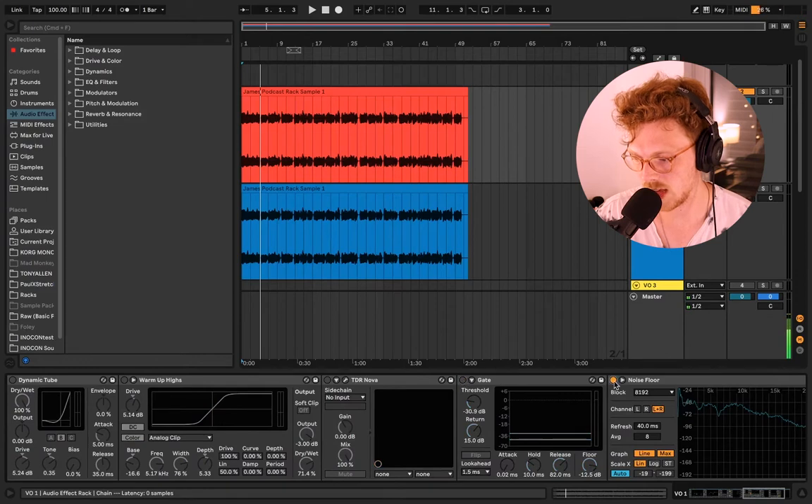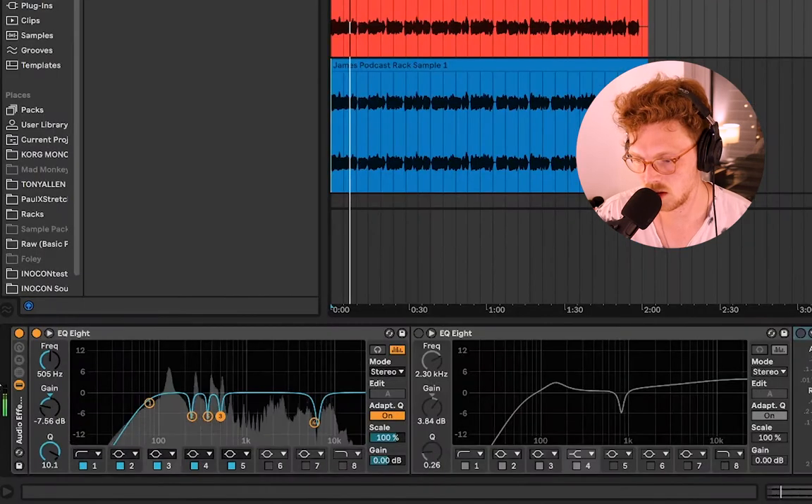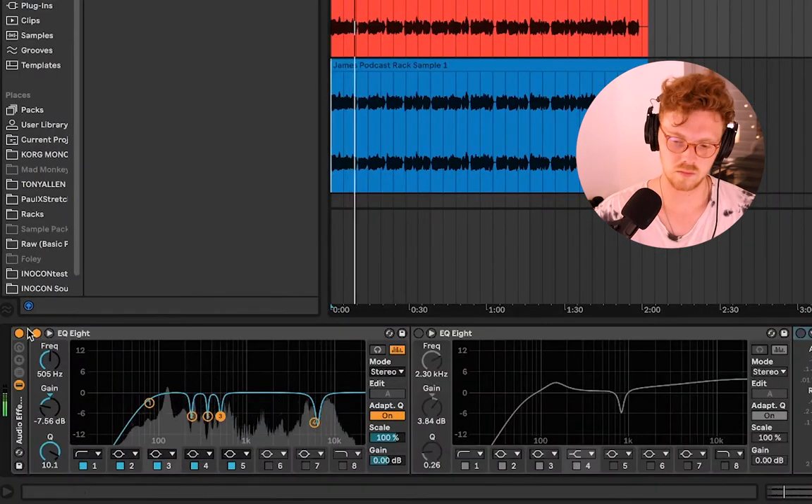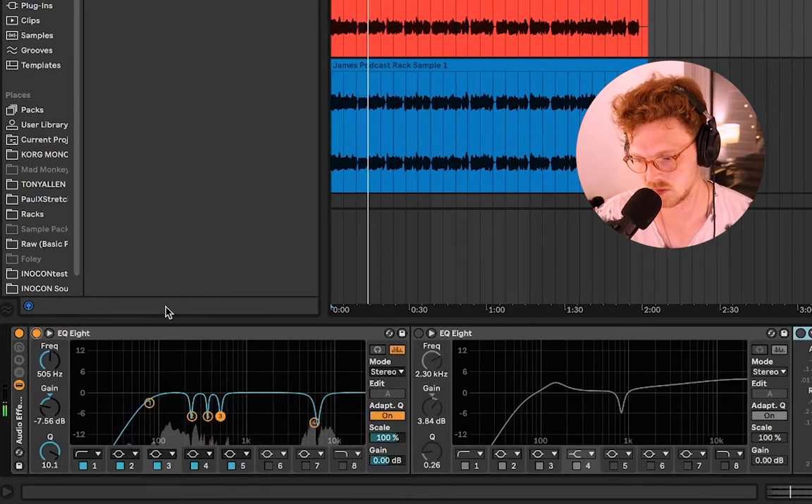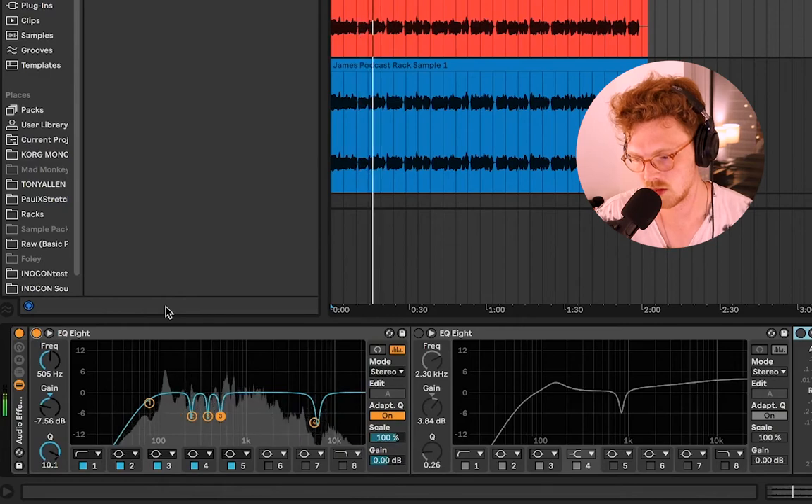Let's shut everything else on the chain off so we can hear what just that first EQ is doing. [Demo playback] With this EQ alone, all we've done is take something relatively nice about his voice and cut a lot of that character out. We're going to add more back in later, but for now we've taken out resonant frequencies that were a little too muddy, which might make his vocal appear thin.